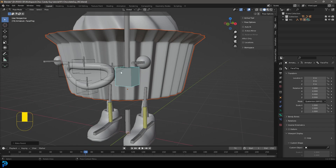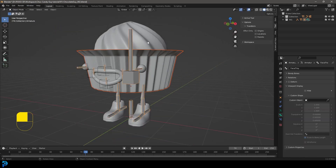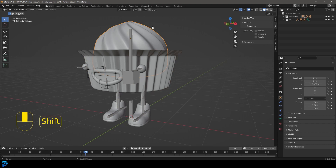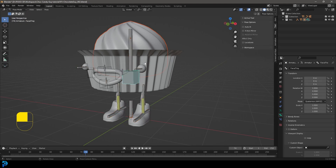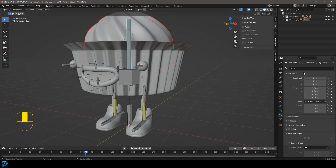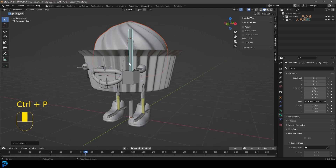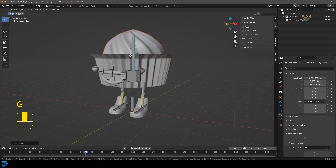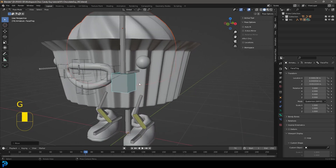Go Ctrl+P and choose 'Bone' — not automatic weights, just Bone. Now in pose mode, select this bone and press G — you can see that tray goes along. Go back into object mode, select the chocolate, hold Shift, select the whole rig. With it last selected, go back to Pose Mode, left-click on the body bone, go Ctrl+P and 'Parent to Bone.' Move it and you can see it's connected — move the tray and that moves independently.